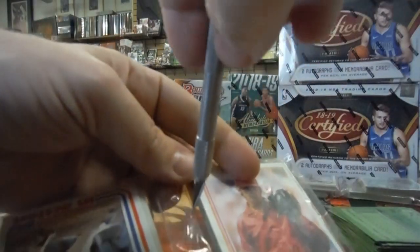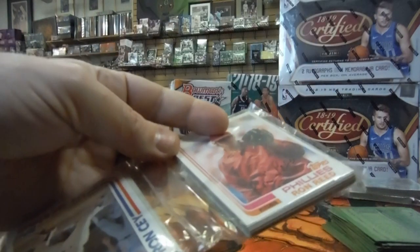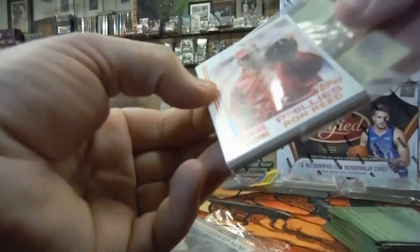So in that rack pack we had a Nolan Ryan card and a Cal Ripken Jr. rookie card. I'd say that's probably about as good of a rack pack as you could hope to get out of 1982 Topps.